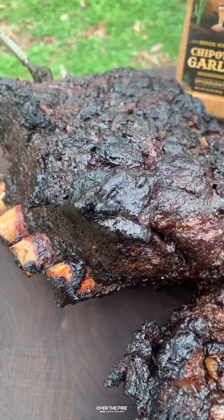After that hour, I'm going to slice into them and dive right in. These were so freaking delicious. Highly recommend it — just a fun recipe to do out in the backyard. Go and find more on overthefirecooking.com. Cheers!